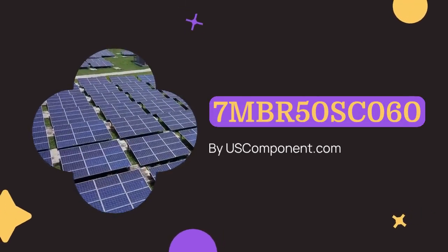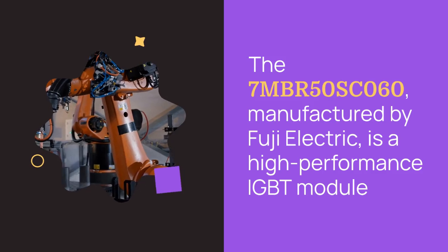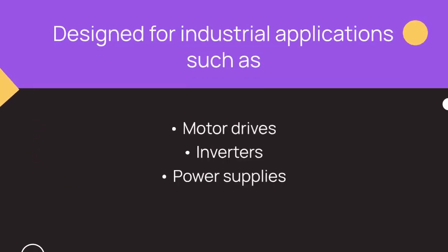7MBR50SC060 by uscomponent.com. The 7MBR50SC060, manufactured by Fuji Electric, is a high-performance IGBT module designed for industrial applications such as motor drives, inverters, and power supplies.